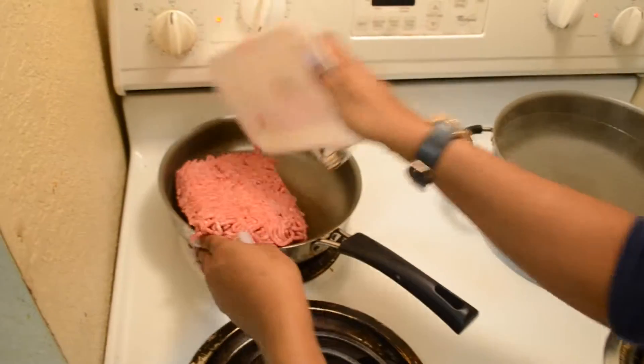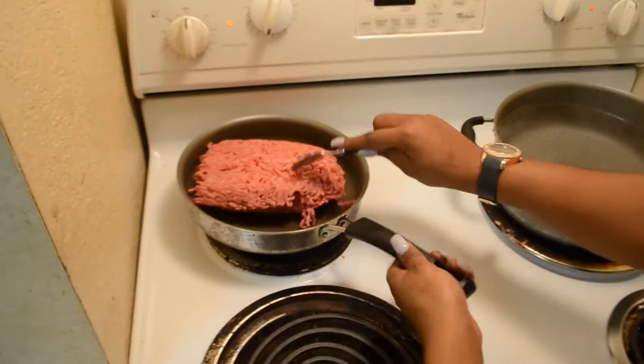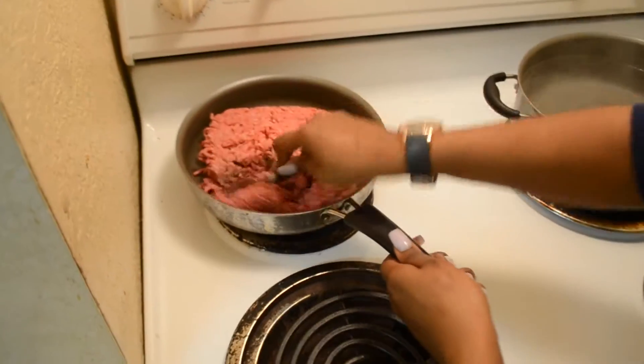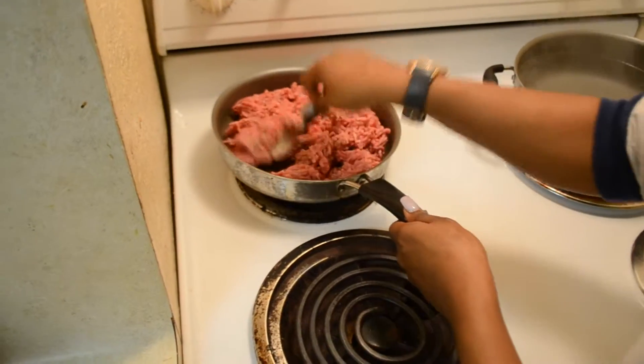First, we want to ground the beef and break it apart. Next, we want to add seasonings.